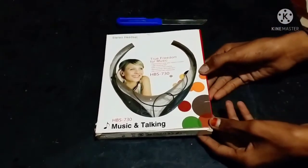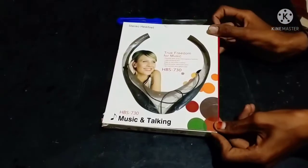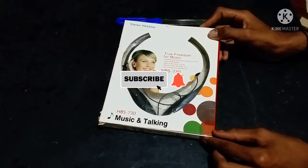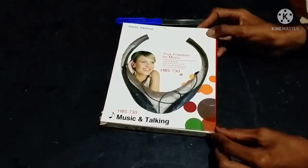Hello friends, welcome to JK Creative channel. In this video we are going to get a headset and do an unboxing.